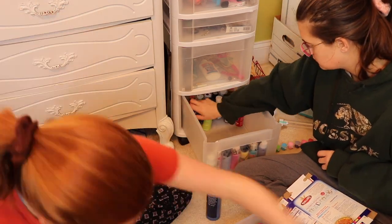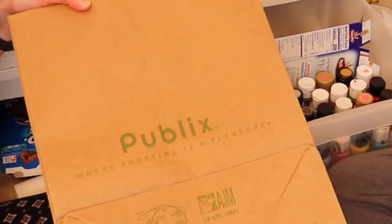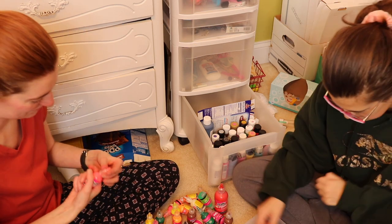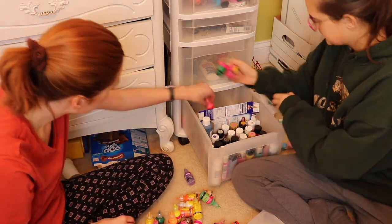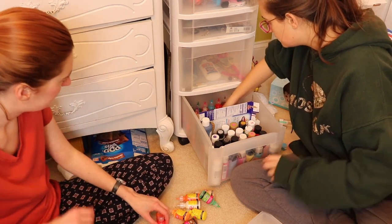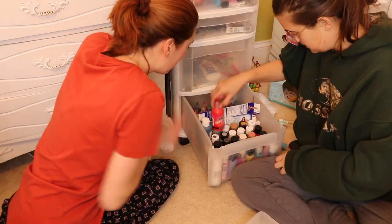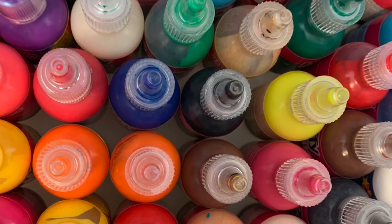I apparently put the paint into the drawer the wrong way, because my sister said it needed to face front — and it actually worked out really great the way she organized it. I also tested all the little bottles of puffy paint; some were so nasty, but the ones with usable paint got loaded back into the drawer. After that, it was so satisfying that I wanted some pictures for Instagram, so we had a little mini photo shoot and got some great shots of all the organized paint bottles.